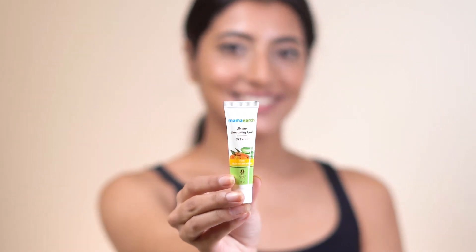Step 3: Hydrate. Uptan soothing gel से अपने face को gently massage करना है until it gets completely absorbed. ये करने से skin deeply hydrate होती है.